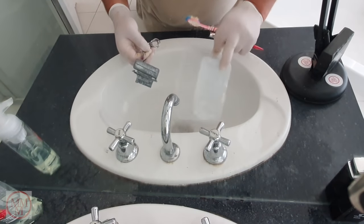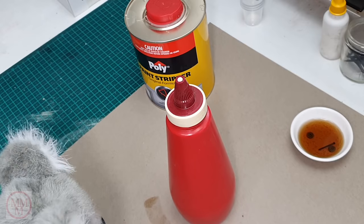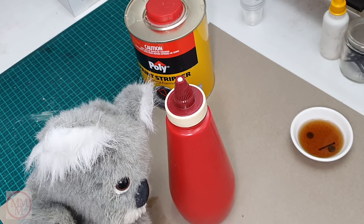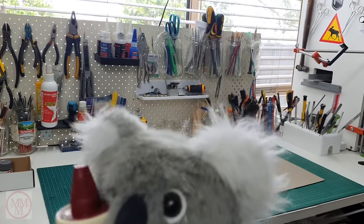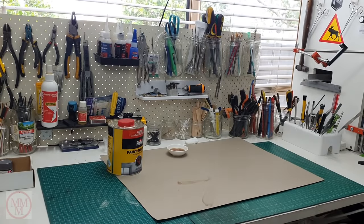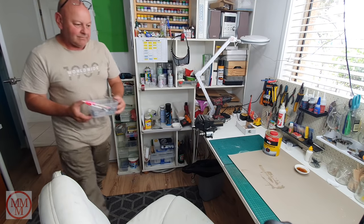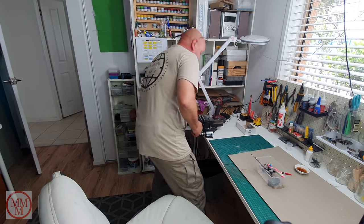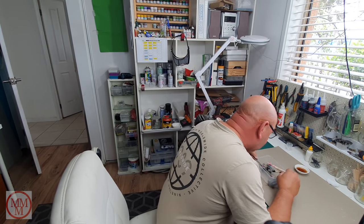That took a little while — I was in the bathroom for quite some time, longer than normal. But sometimes it takes longer, and it's all clean now. I'm now back in my hobby room, ready to wash these down with some detergent, then undercoat and topcoat them so we can get this model back together.